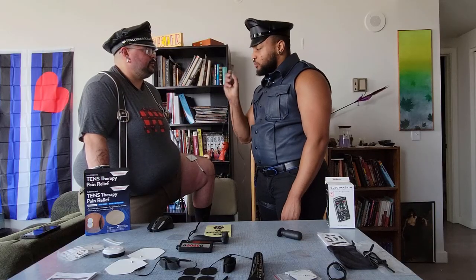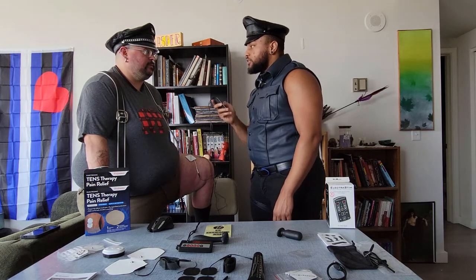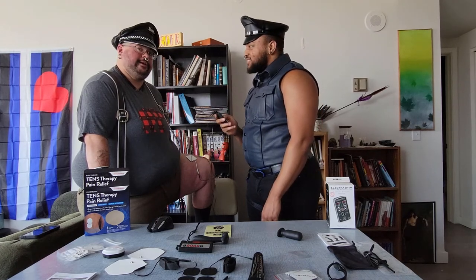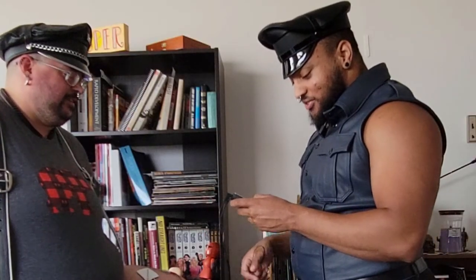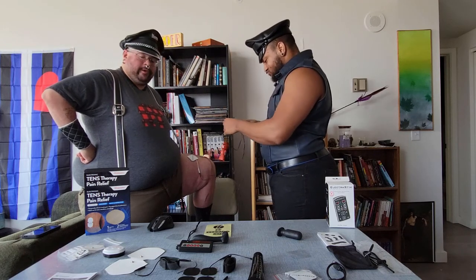These boxes pack a particular punch. We didn't get anywhere near the top end when playing with this, and Jasper was still screaming. You have a lot of different patterns — over 20 different high-end intensities. At level 16 it's tolerable, but this feels about as intense as the Walgreens unit at 15.